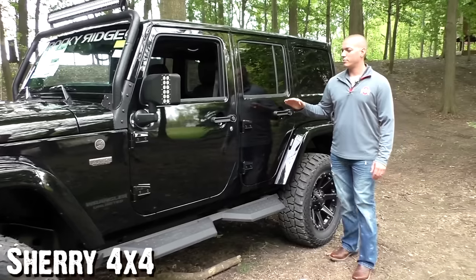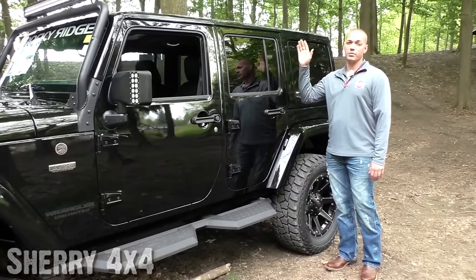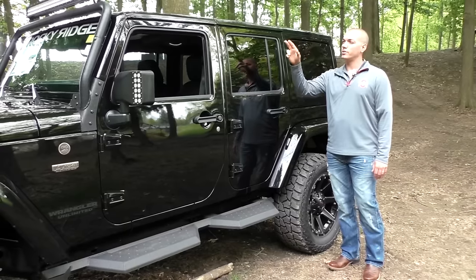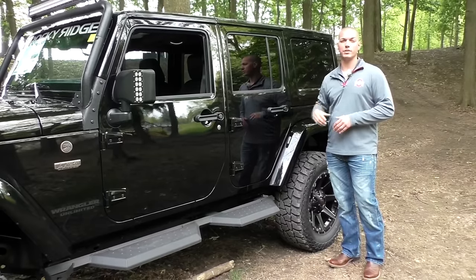Coming down to the side of this Jeep, you'll notice it's a full four-door with lots of room — very family-friendly. They have the body-colored three-piece Freedom hard top. The front two sections come off similar to a T-top style design, and the back section comes off in one big piece.